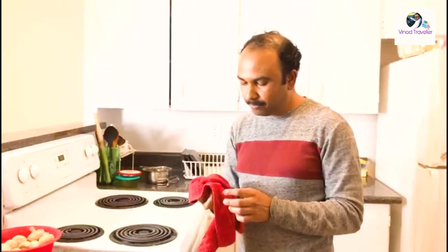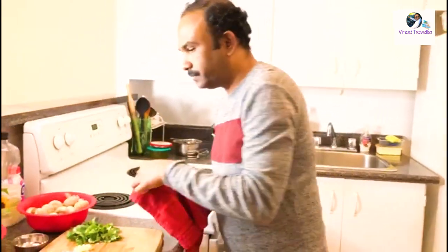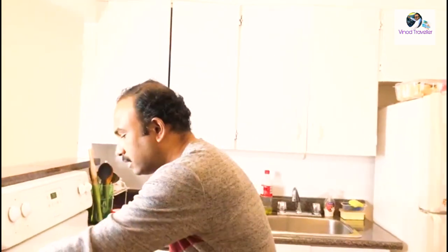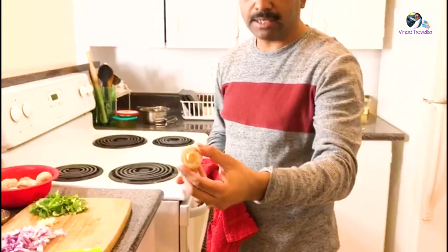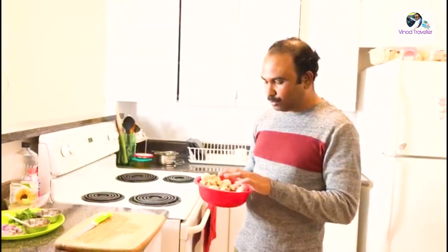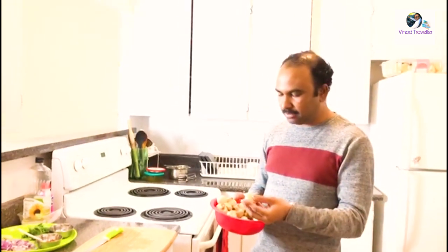I will wash the oil off the mushrooms. The whole mushroom has to be prepared and washed.